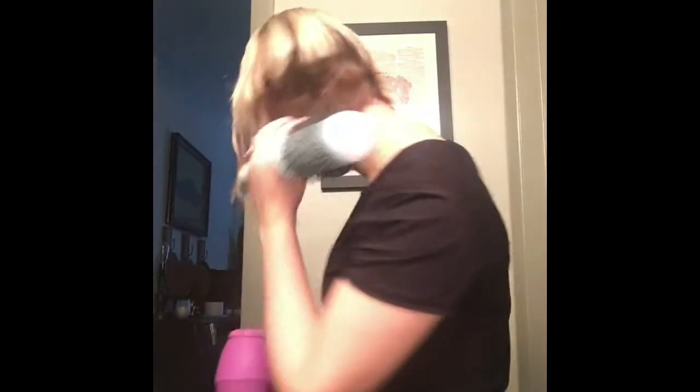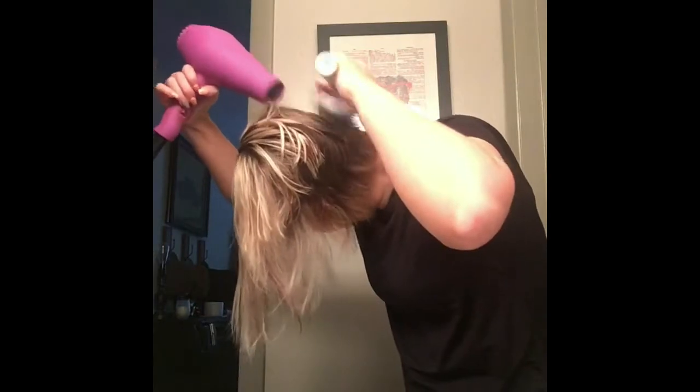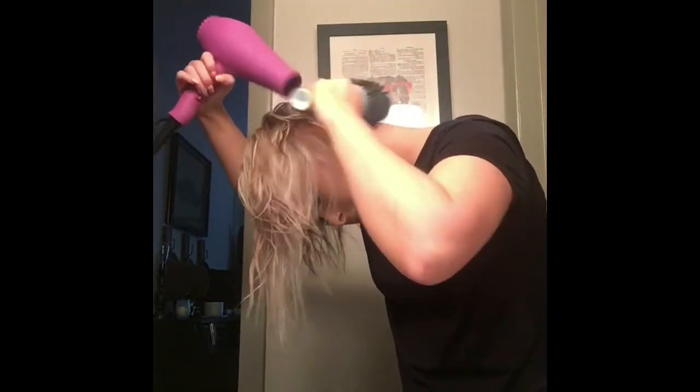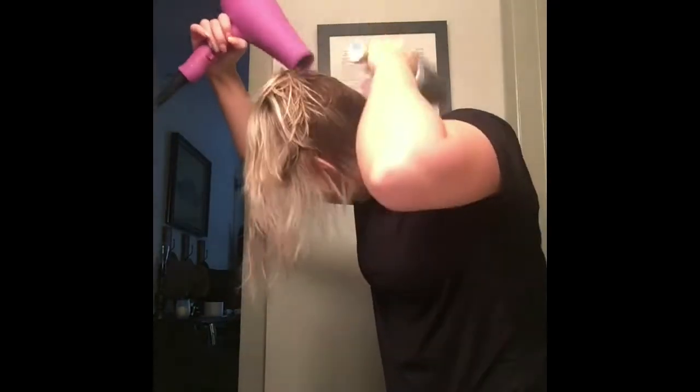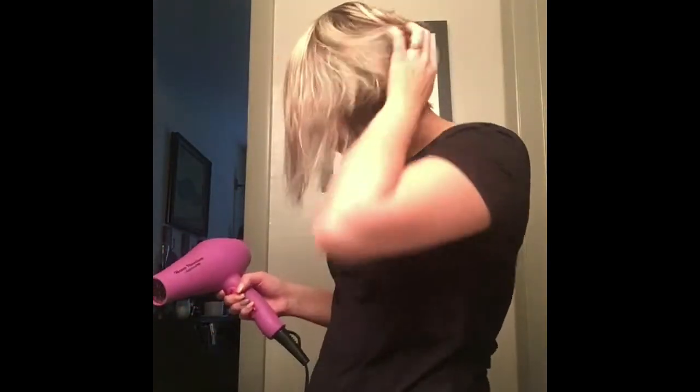I just start off by flipping my head over so I can get the back, because it is very, very short back there. Then I move up into the midsection in the back — just flipping my head over and using the round brush to really get some volume back there.